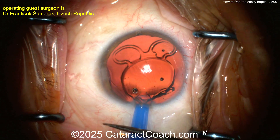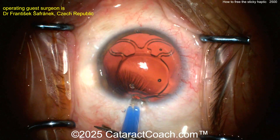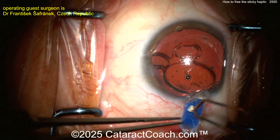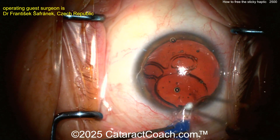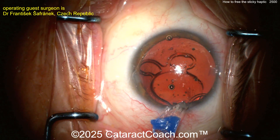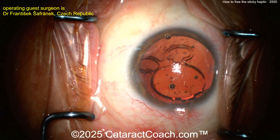Recently there was another case where they tried the same maneuver — cutting again to free up that haptic — but it didn't work. So now what? He's going to use cautery and just melt that plastic open without damaging the haptic. When you open up that cartridge you can actually free up the haptic. I love the innovative thinking. This is not a lens we use here in the USA so I don't have experience with it, but if you're getting that many misloads I'd probably switch lenses. Once he's opened up that cartridge it frees the haptic — not damaged at all, it looks beautiful. Now put it back inside the eye.